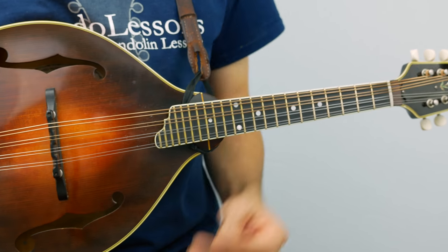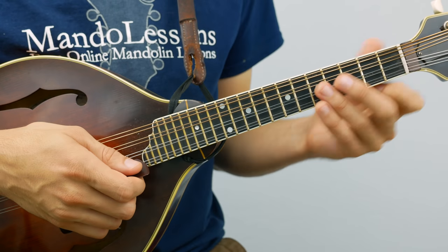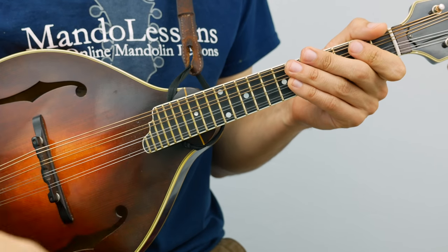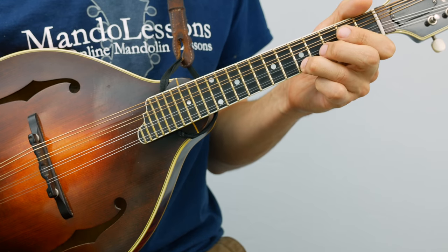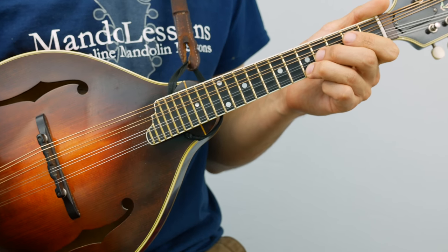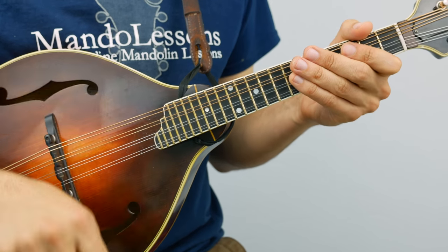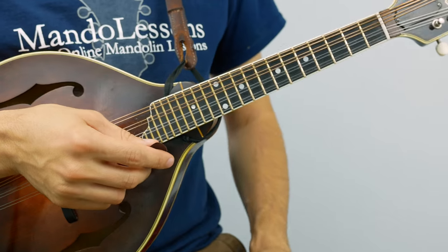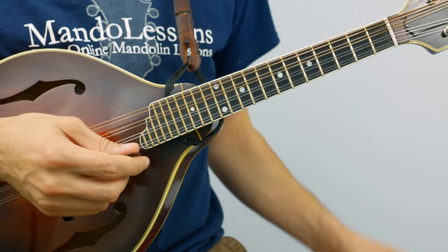And there's always the tabs and standard notation that can help you out. It starts with a little triplet pickup on the E string. I tend to go up-down-up, so my downbeat on the first beat of the measure comes on a downstroke naturally. But sometimes I'll also do down-up-down-down and kind of double down onto that downbeat. Either way is fine — whatever floats your boat.